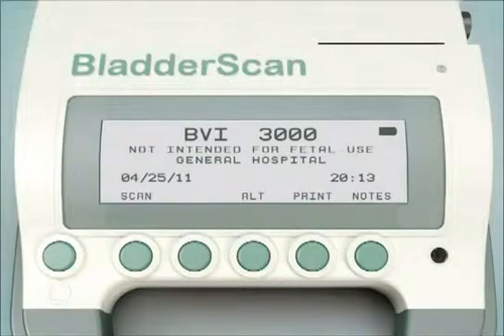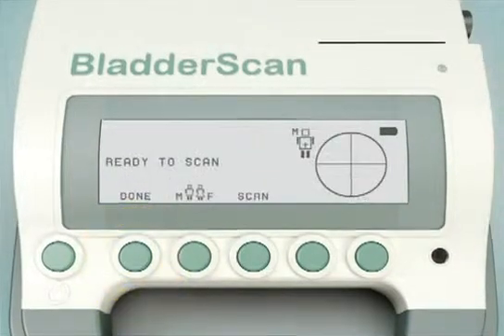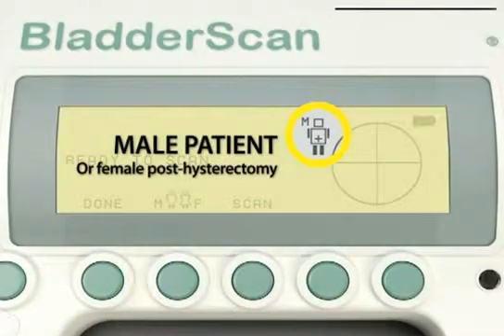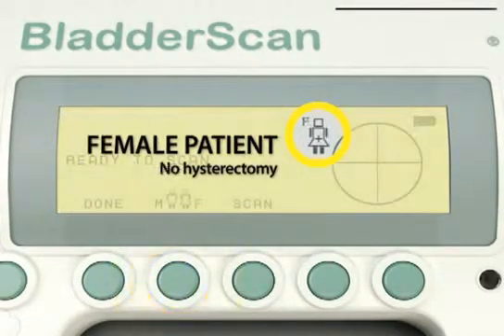To begin, simply press the Scan button. Then press the Gender button to select the appropriate setting. Select to scan a male patient or a female patient who has had a hysterectomy, or select to scan a female patient who has not had a hysterectomy.